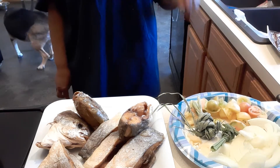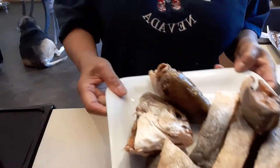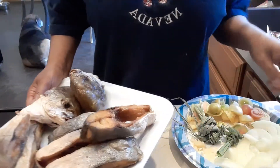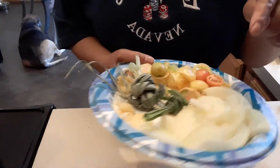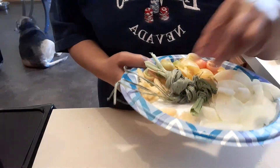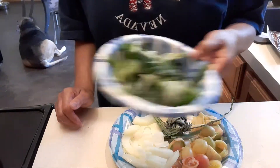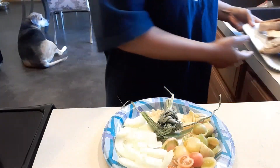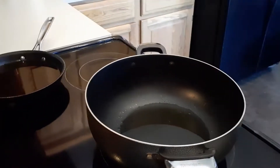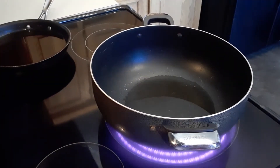Hi guys, welcome to my channel! Today I'm going to make some seaweed bottle gourd fish soup. I already fried the fish, and I have dry seaweed. My other ingredients are white onions, garlic, lemongrass, ginger, tomatoes, green onions, and bottle gourd. Let's begin the cooking!